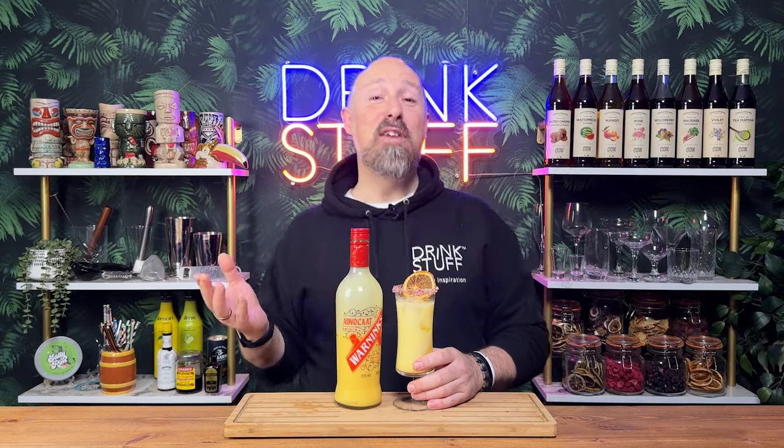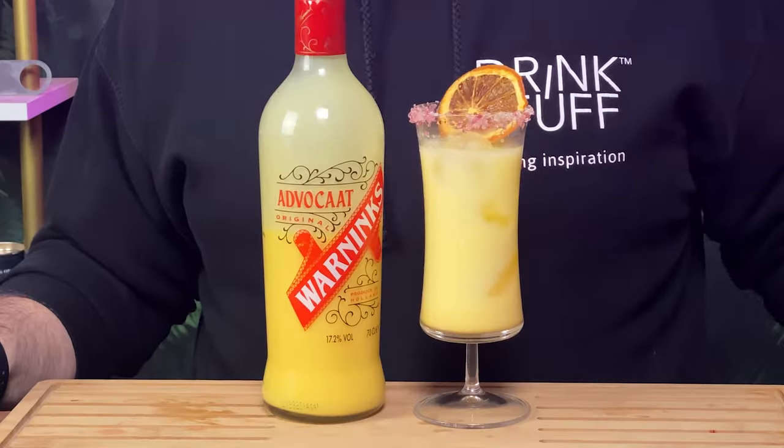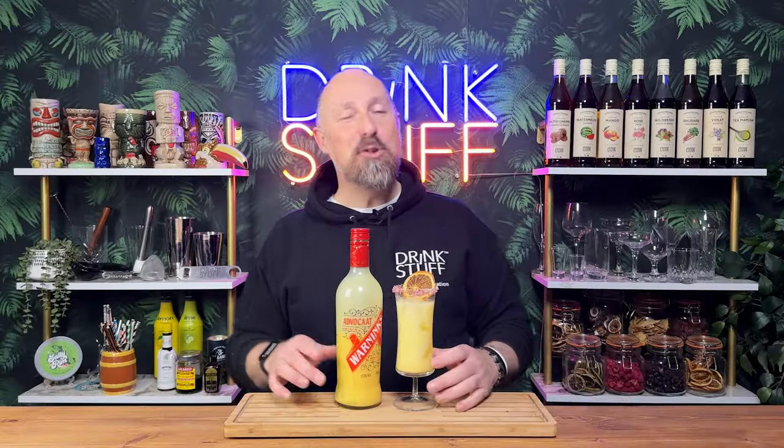Now, as I explained in the previous video, Advocaat is a must-stock ingredient at Christmas time here in the UK. We don't do eggnog, but we do do snowballs, and Advocaat is a vital ingredient in making a snowball. Who am I kidding? Most people are going to get through a bottle or three or four of this over the festive period, because snowballs are so quick, so easy to make, and loved by everyone. However, I know a few people are curious about what else you can make with your Advocaat.